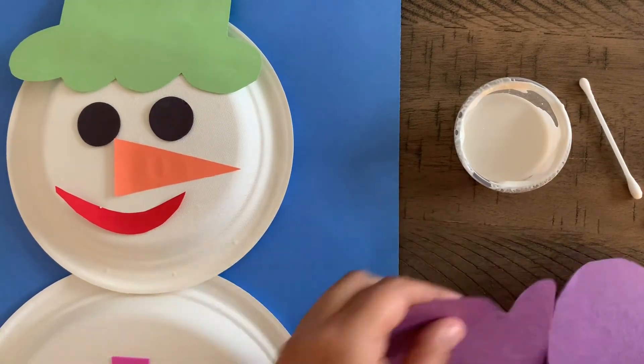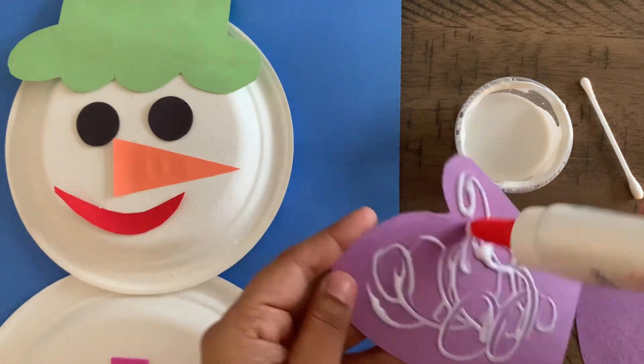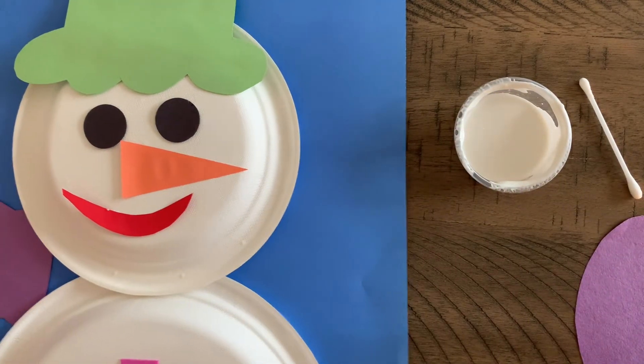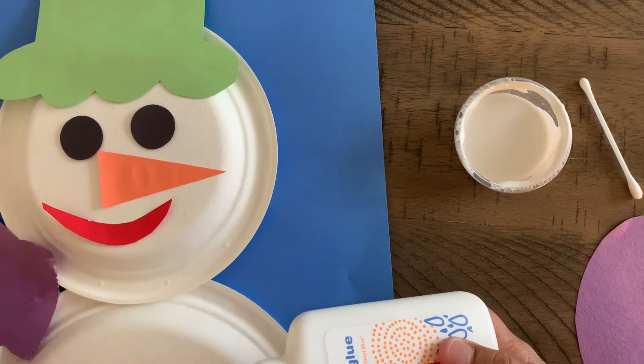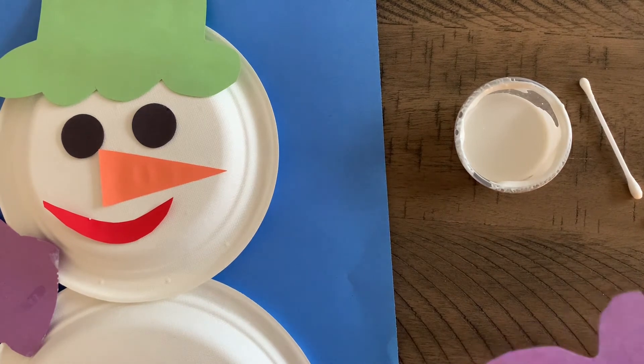I'm going to start off by gluing on the mittens. Make sure your child puts on the glue, and then tap it down. Now we're going to put on the next one.